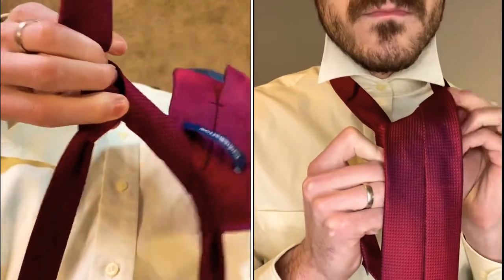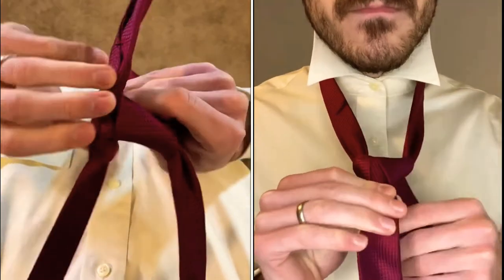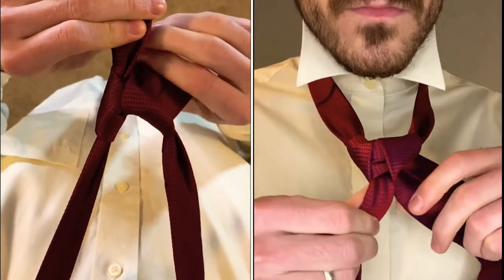Bring your tie up and into the hole that you formed with the X at the beginning and pull it back towards the right side. This is also a good time to adjust your knot to make sure that you make it the most symmetrical that you can.